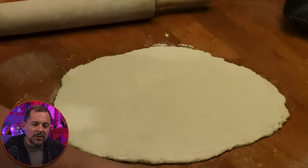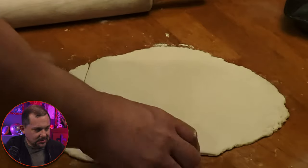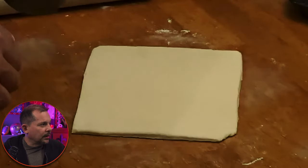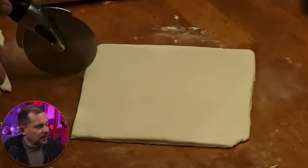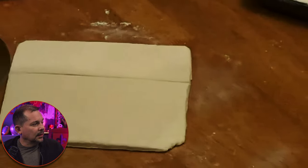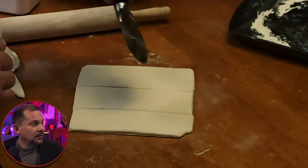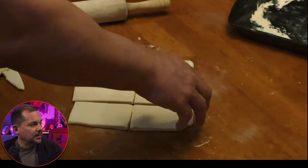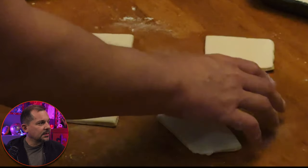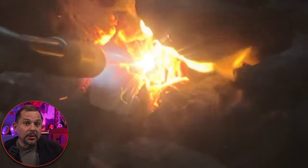Roll it out to about 3/16ths to max a quarter inch thick — not eighth inch. The box says eighth inch, but that's too thin. Then trim off the edges. You want to end up with something that's rectangular or square in shape overall. Then use your pizza cutter and slice two ways in this direction. You don't need to push really hard. You could do this on a countertop if you have enough space. Now what you have is three nice thick beignet doughs that we're going to put into hot oil.